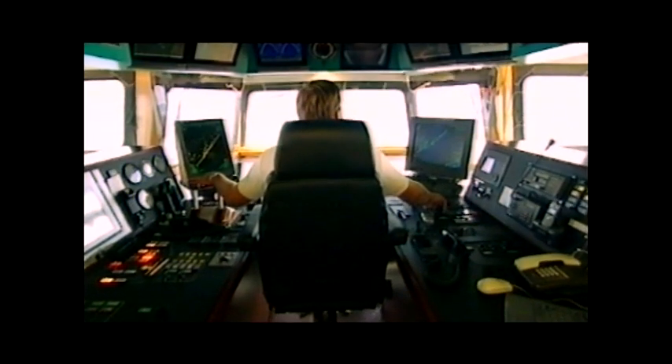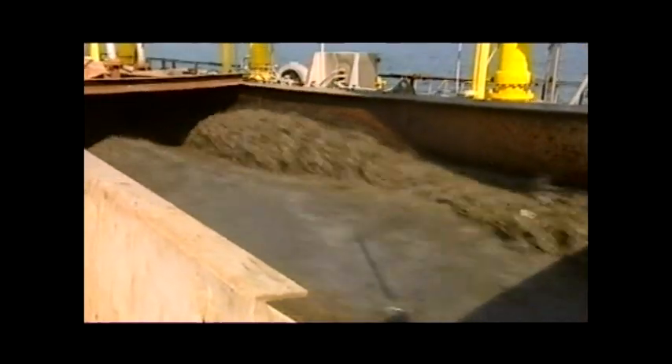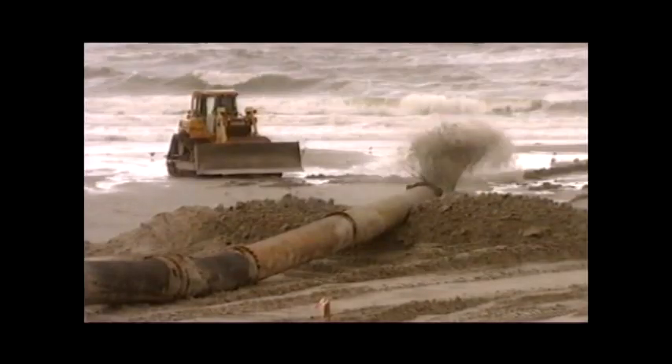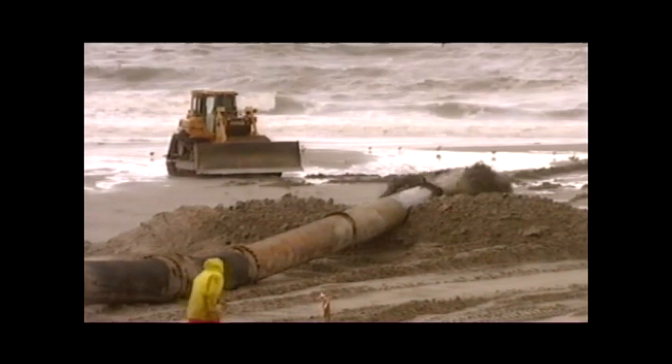Dredging is an excavation activity or operation of pulling out and gathering sediments from the bottom of a water body. The dredged material can be effectively utilized for various purposes based on its suitability.